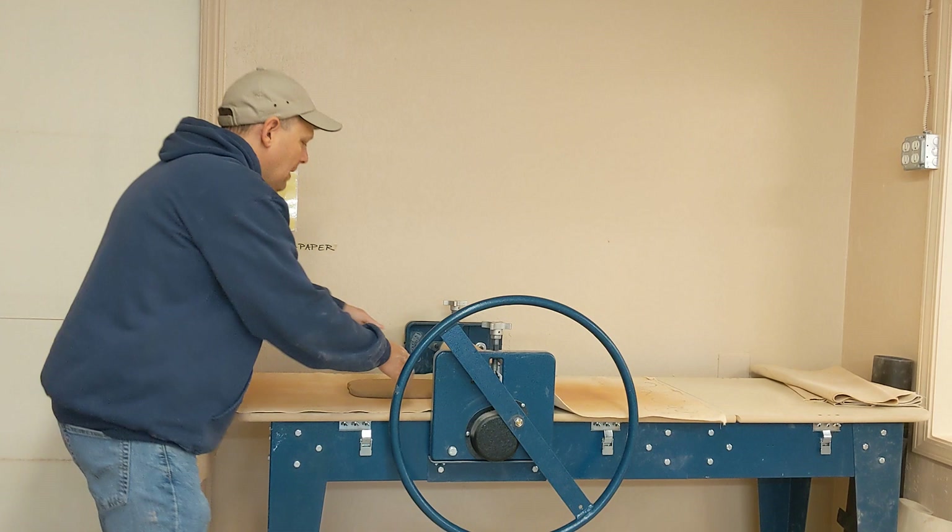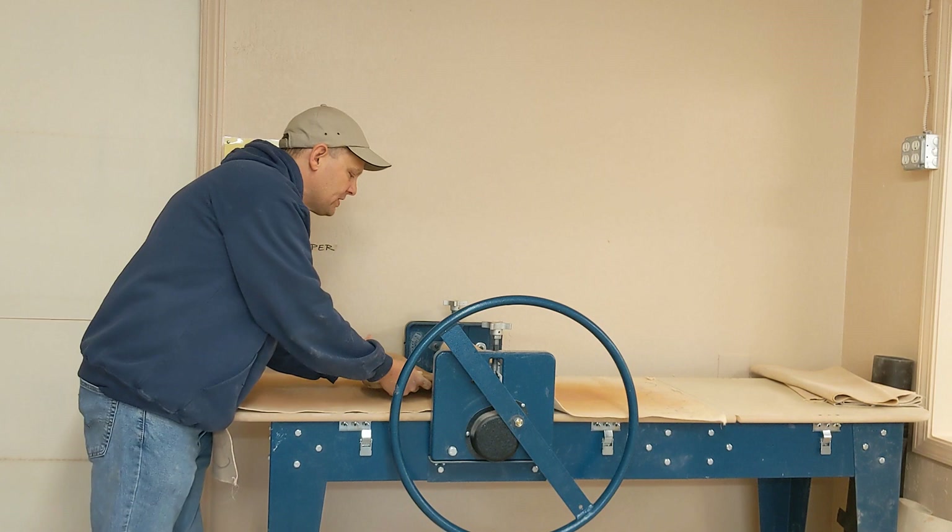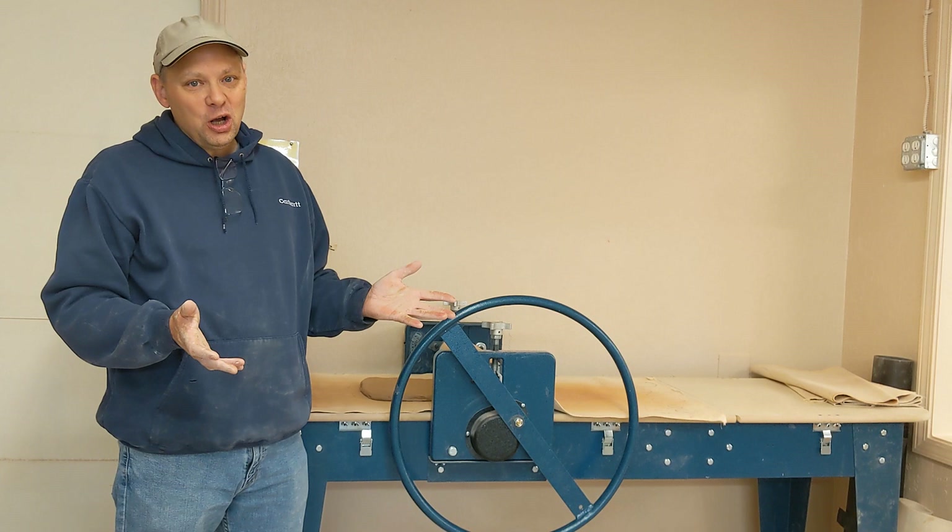I'm going to flip my canvas up and pick my clay up. I now have a slab that is a uniform half of an inch, so if you want to work with a half-inch slab you'd be done. When you first begin to work with slabs, I suggest that you work with a slab that's about a quarter of an inch.